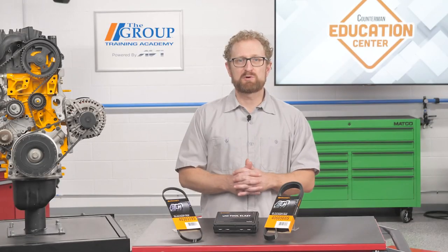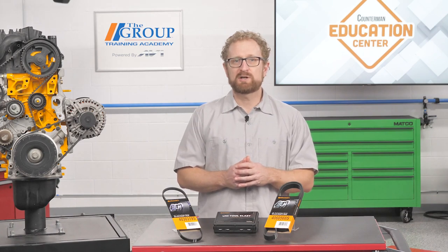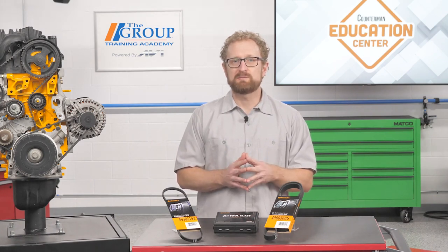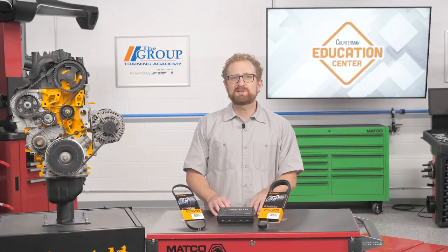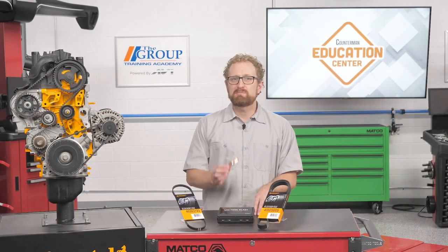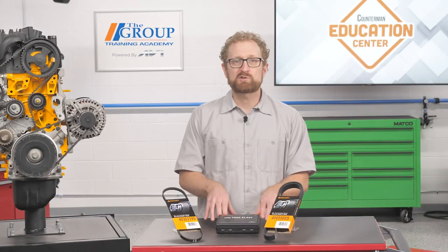The easiest way to remove a stretch belt is to simply cut it with a utility knife. Stretch belts are designed to stretch over one of the pulleys during installation, usually the crank or the largest pulley. As the belt is intended to fit tight, installation may require a special tool that acts as a ramp on the leading edge of the pulley, and in some cases a zip tie is all that's needed. Before ordering a stretch belt, check the catalog for special tools needed.